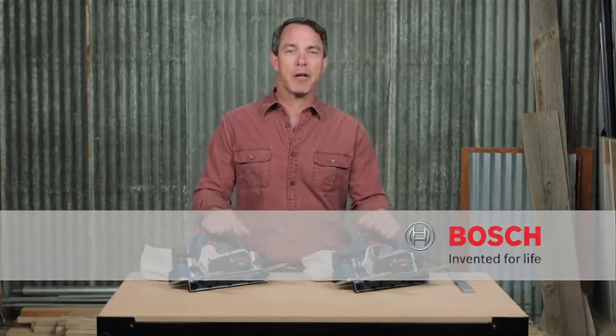For more information on these tools, reference this page, and be sure to check out the complete line of Bosch woodworking tools.